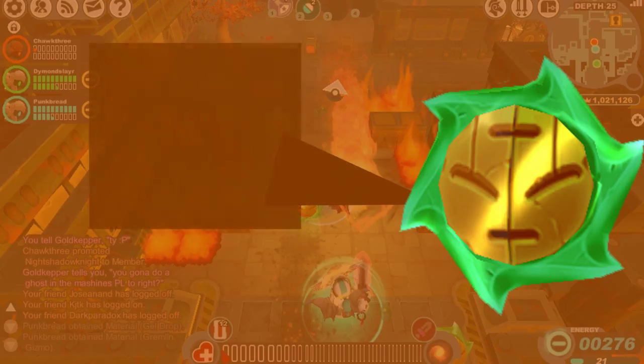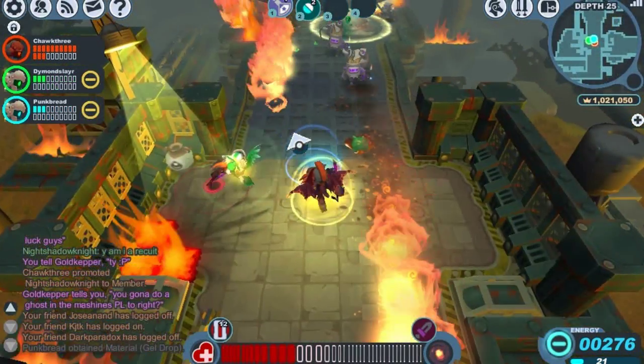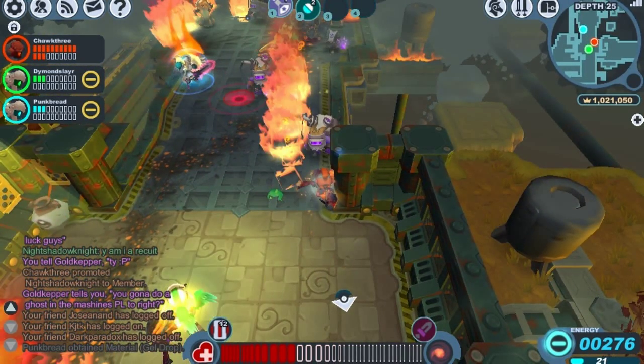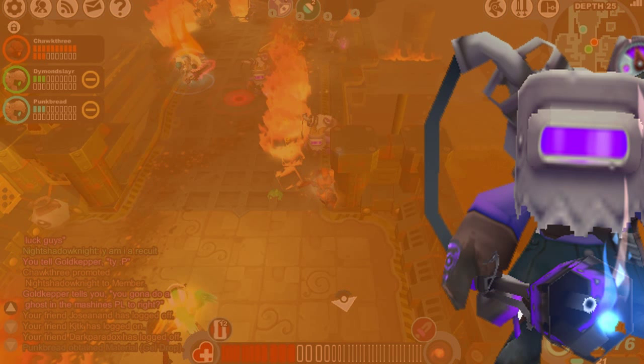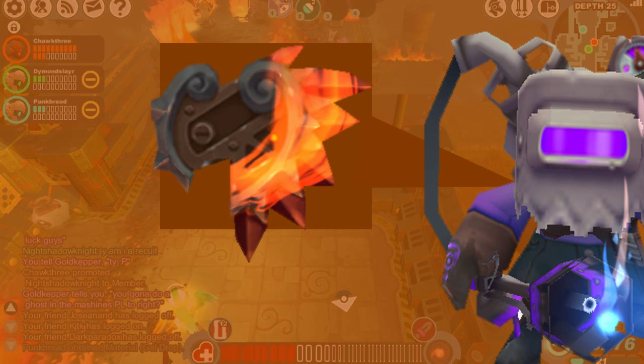First up is the Golden Bog Wisp, which deals pure poison status — the Dragon Scale Shield has poison resistance, so it's got that covered. Next is the Dark Fang Scorcher, one of my least favorite members of the gremlin family. It deals elemental damage and the fire status, and the Dragon Scale Shield has elemental defense and fire resistance, so it has that covered too.